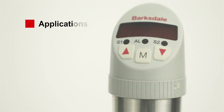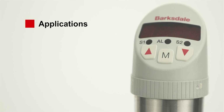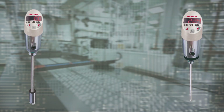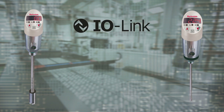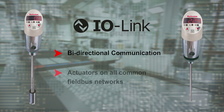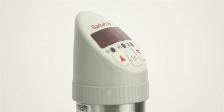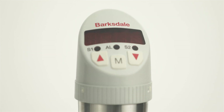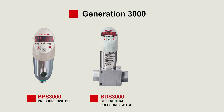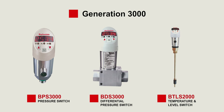With high accuracy of plus one digit including temperature influence and repeatability, the BLS 3000 is exceptionally suitable for various applications like hydraulics, lubrication systems, and cooling. The BLS 3000 and BTS 3000 are Industry 4.0 ready through the IO-Link interface, which is the final step bridging digital communication down to the sensor level, allowing bi-directional communication for sensors and actuators on all common fieldbus networks. The Generation 3000 also comes in pressure and differential variants — the Barksdale control product covers the full portfolio with BPS 3000 for pressure, BDS 3000 for differential pressure, and BTLS 2000 for both temperature and level.